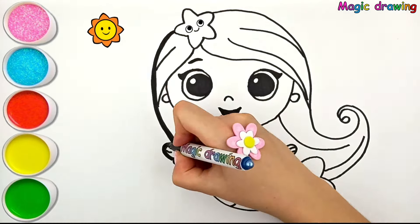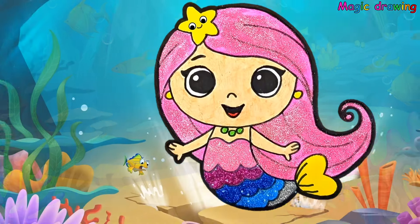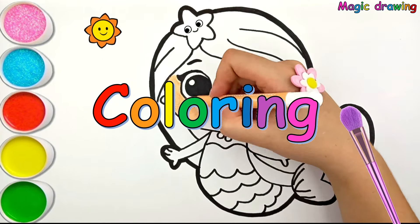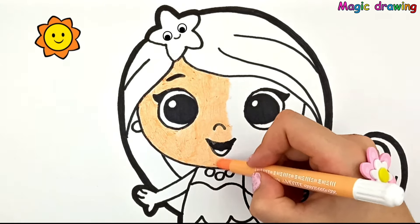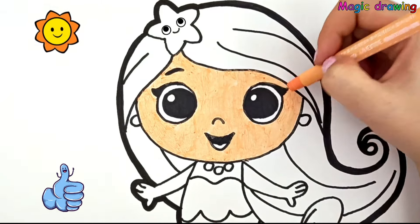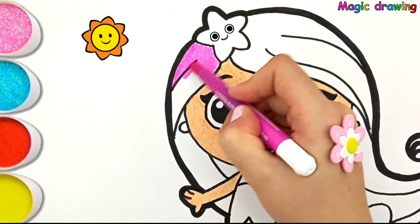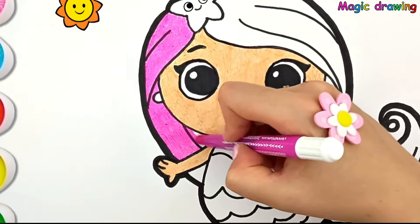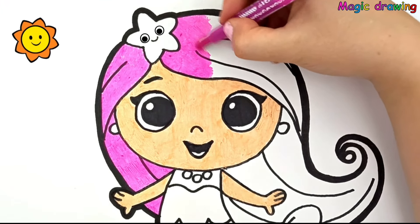Amazing! Coloring time! Beige! Pink! The little star watches us draw.